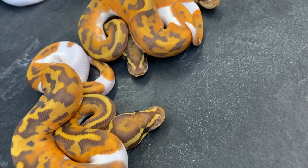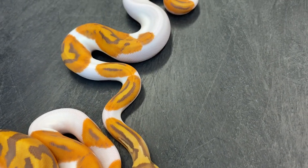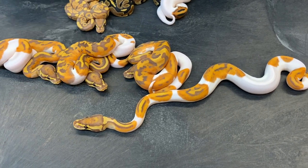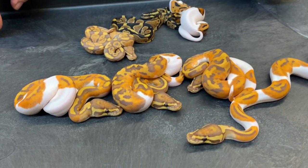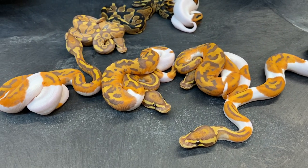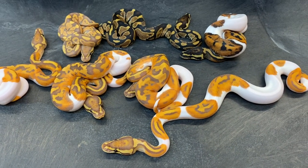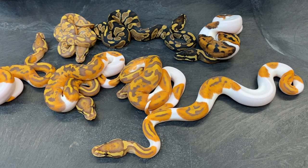I really love ultramel pieds — I just think there's so much potential. I'm working on getting pinstripe into this and a number of other genes as well, just really fantastic snakes. I can't believe the odds I've had. Some recessive projects I have the worst odds in the world on, and others I hit on them all the time, and ultramel pied is one I've been hitting on quite a bit — probably produced 11 or 12 overall, and seven of them were this year. I wish there were more females in this clutch, but I won't complain.